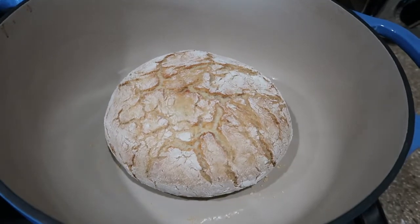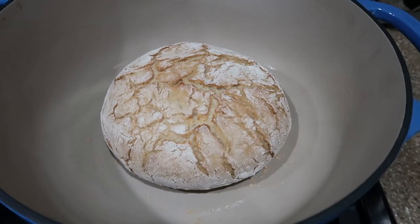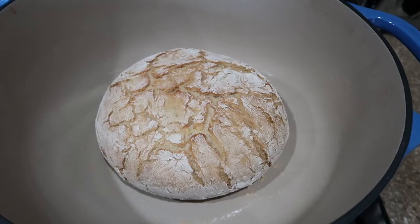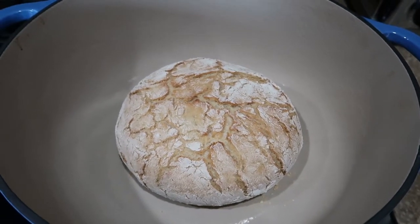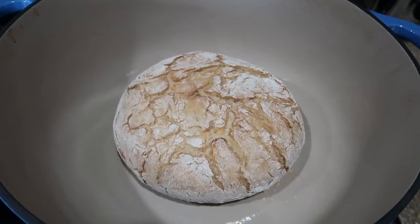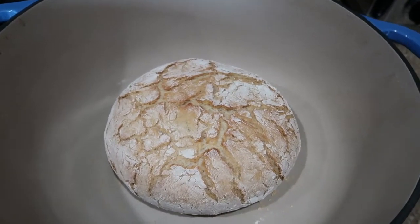My bread has been in the oven for half an hour with the lid on at 460 degrees. Now I'm taking the lid off and putting the bread back in for about another 10 to 15 minutes — that'll help develop the crust, and then the bread will be done.